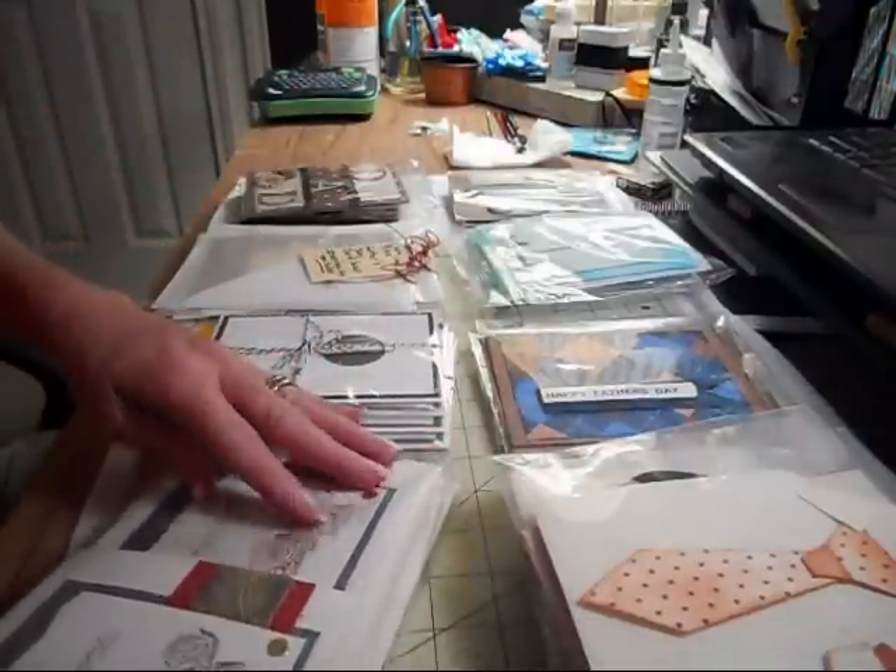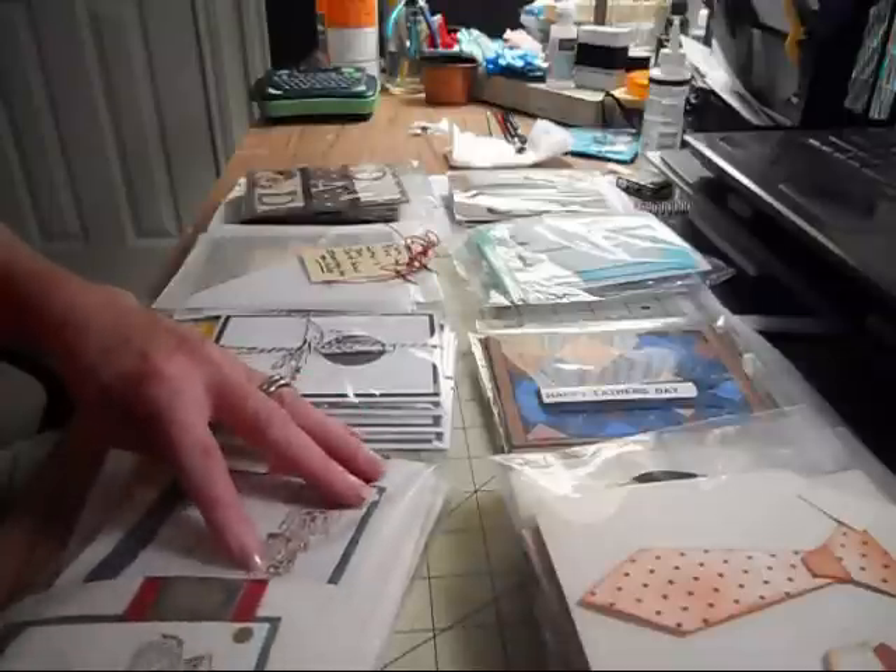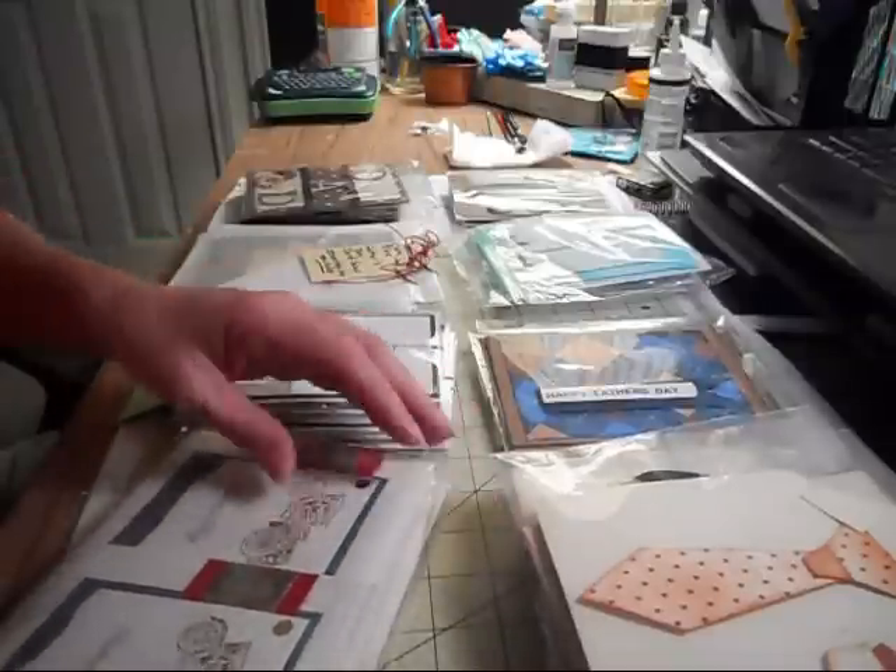Ladies, these are going out in the mail for you tomorrow. You should get them in the first part of next week or the middle of the week.